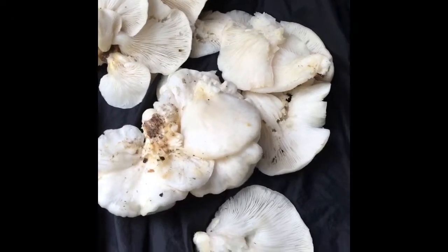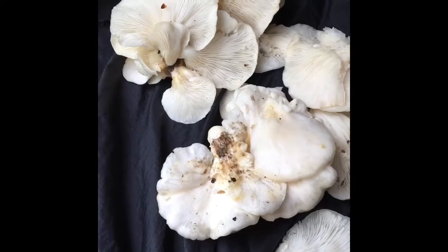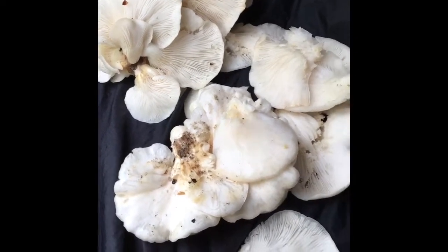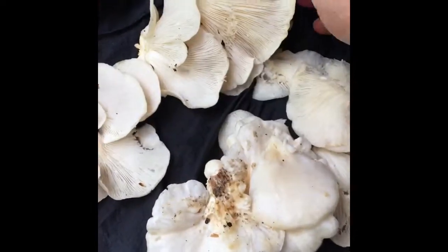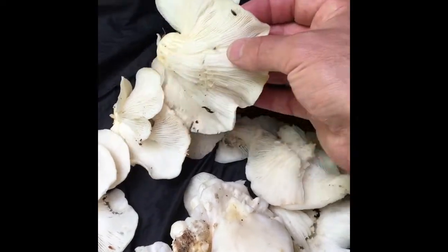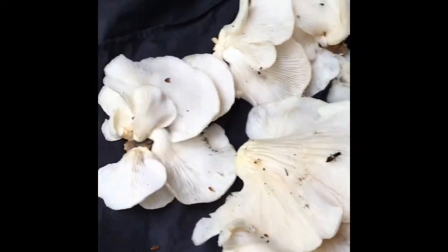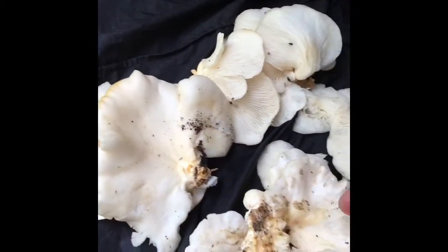I brought the mushrooms back to my vehicle and we're going to go through them. I'm going to show you a couple of things that I use to identify an oyster mushroom. The nice thing about the oyster mushroom is, if you take care with the identifiers, there's really not much else that looks like it out there and they're going to be a pretty safe and common edible for a beginner mushroomer.